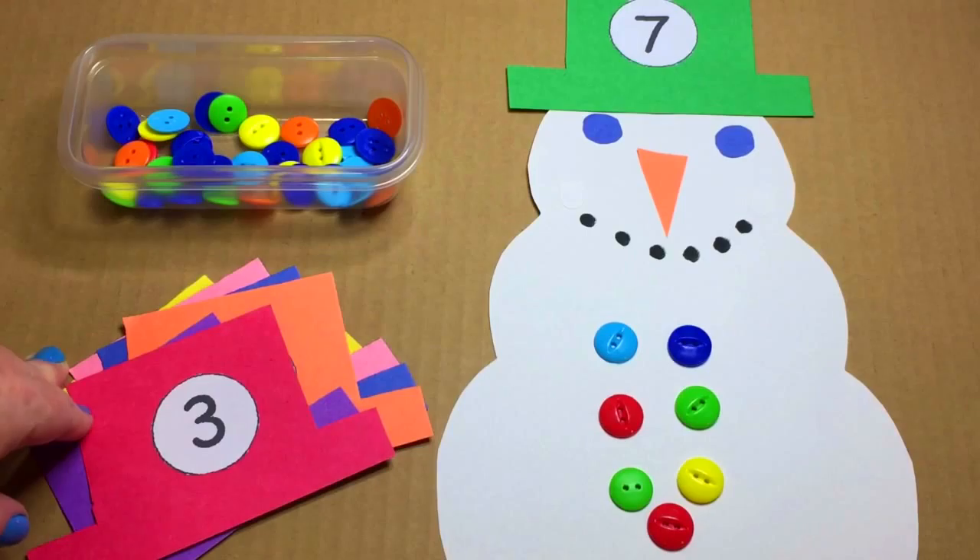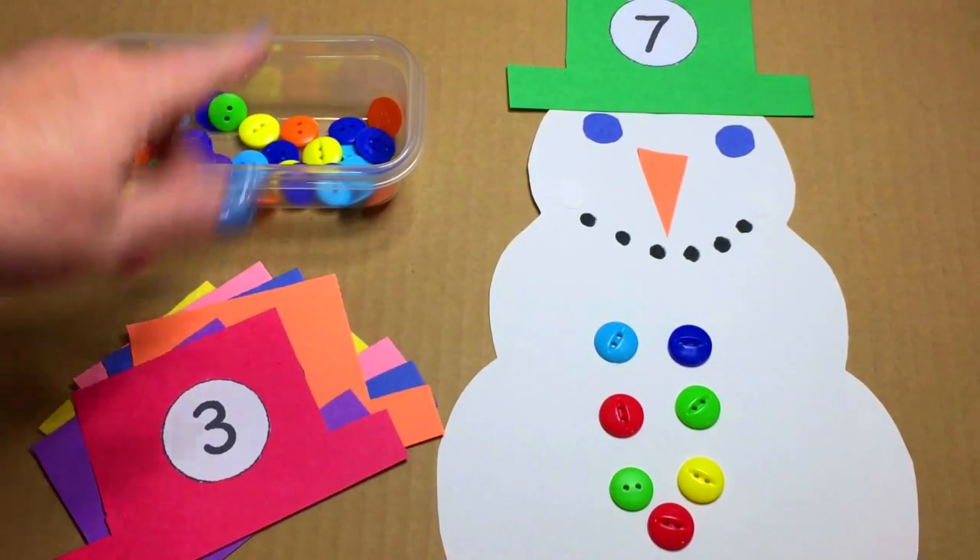Supplies are minimal. You just need to have construction or cardstock paper, buttons, and you're good to go.